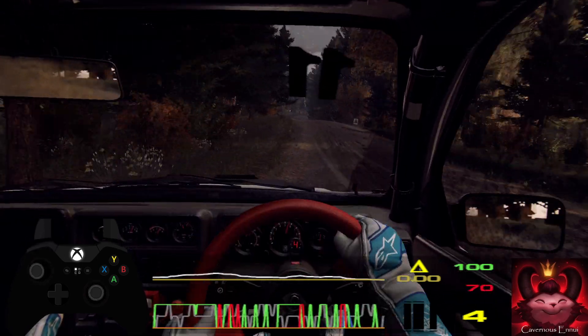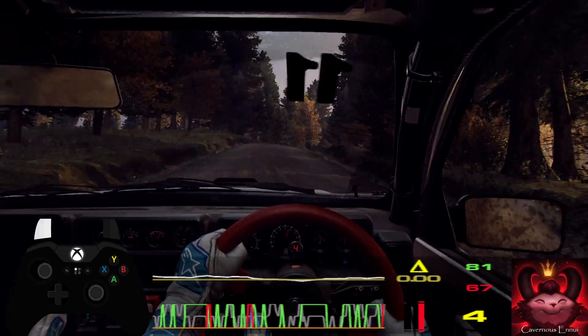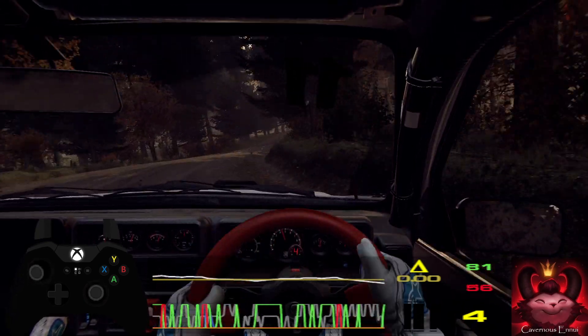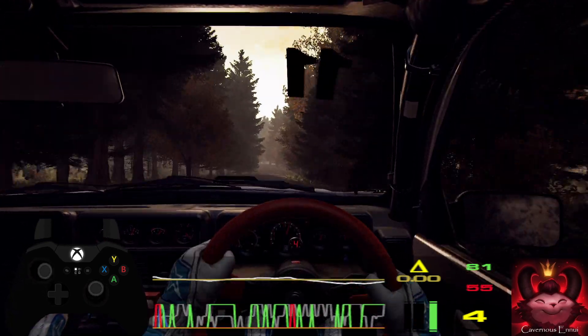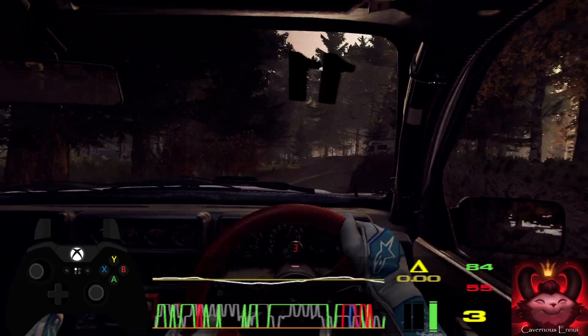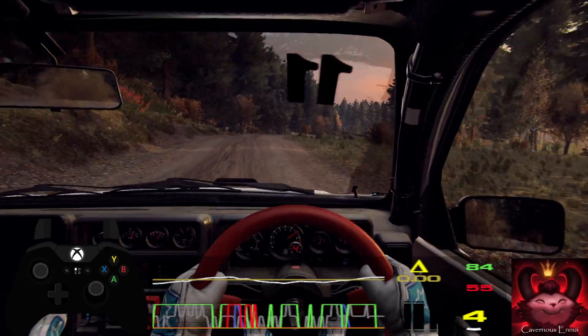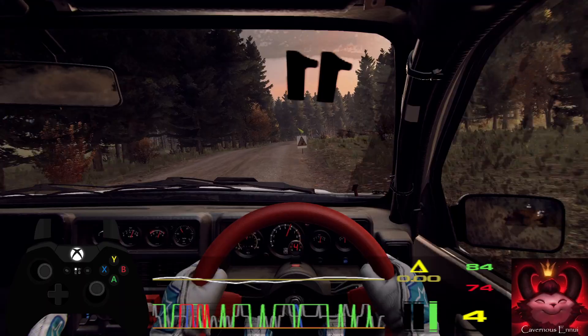4 right, tightens of a crest, opens long. 70. 5 left, tightens 3 of a crest, long. 80. Over crest, into 6 right. 50. Turn unseen. 6 left. 60.